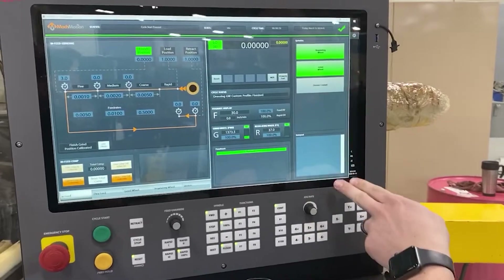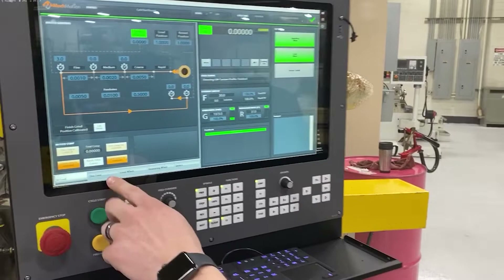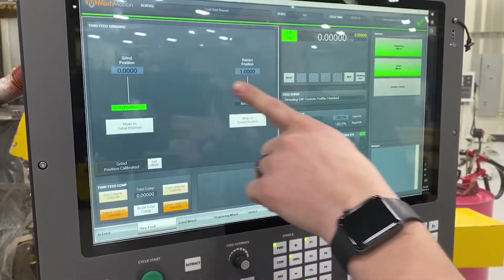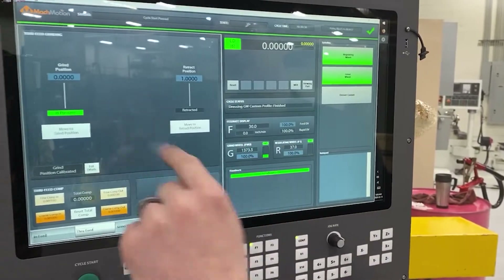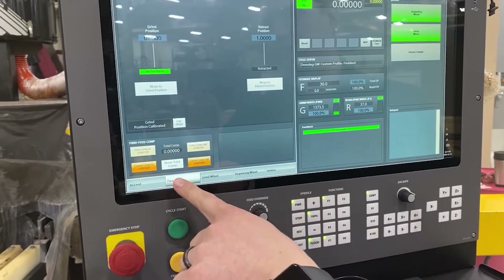This side over here is configurable for whatever auxiliary functions are on the machine. The next page is through feed, and we've got a grind position, a retract position, and you can tell the machine to go to grind position or retract position. Again, you have your count buttons.